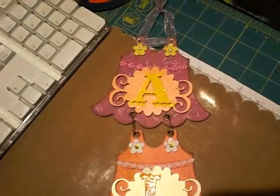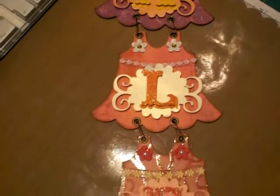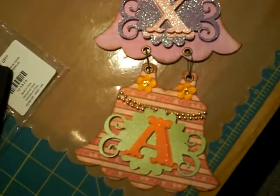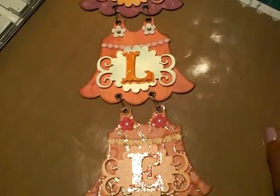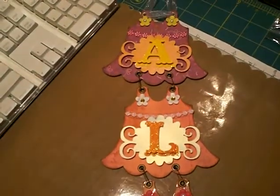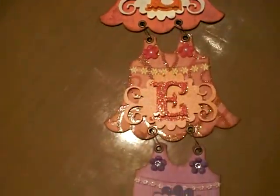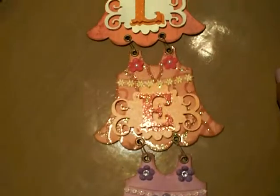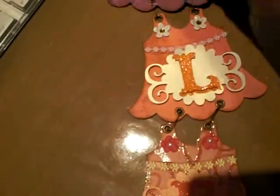That's my banner. I plan on making one for Gigi, but I don't know if I'm going to put Gigi or Genevieve, which is her name. I'm going to see how many dress forms I have left. If it's Genevieve, I'm going to put it side to side like a real banner. If it's Gigi, I'm going to hang it like I did here on Alexa's.